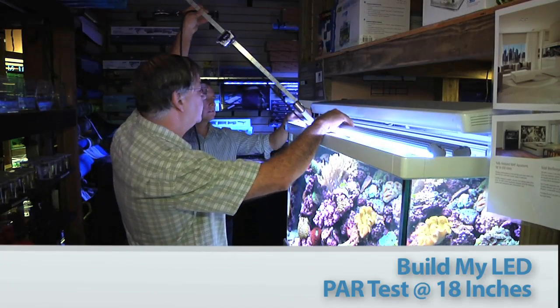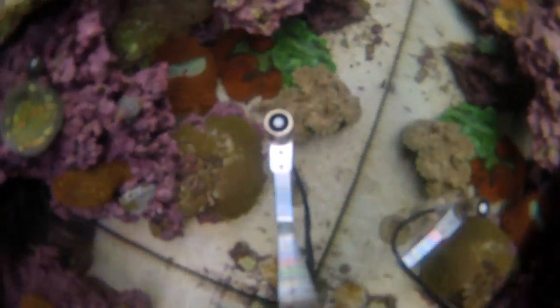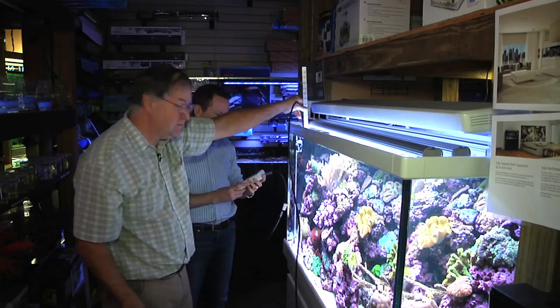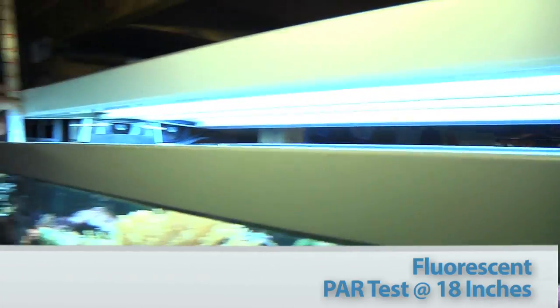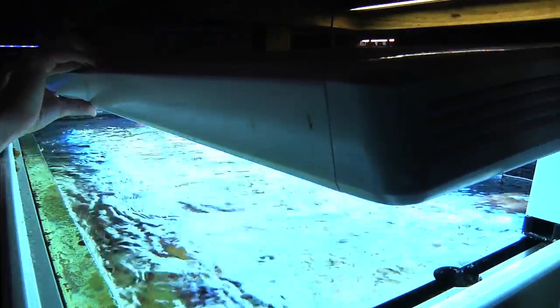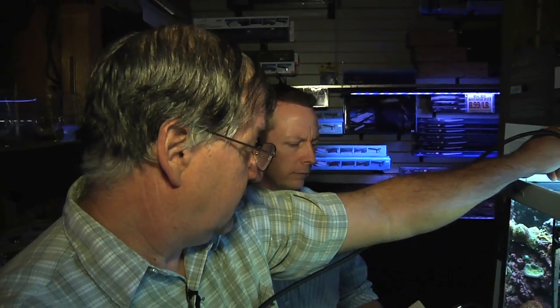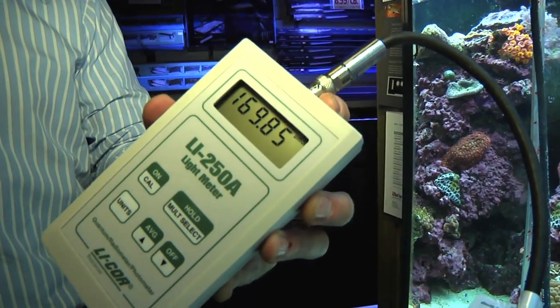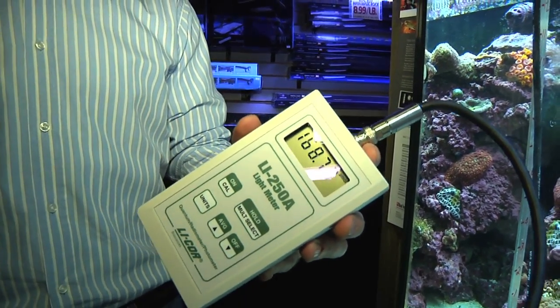Now we're going to get some power measurements with the Build My LED lights. Gary's going to dunk them down here, go down to the very front at 18 inches, and if you can see here on the meter, we're running right at 330 micromoles per meter squared per second. So now with the fluorescence — Gary, what kind of lighting system do we have here? This is going to be a 10-bulb T5 HO, 54-watt individual bulbs, so we got 540 watts here with a combination of white and actinic lamps. We're at 18 inches and the reading is about 169 to 170 micromoles per meter squared per second with the fluorescent at 18 inches.